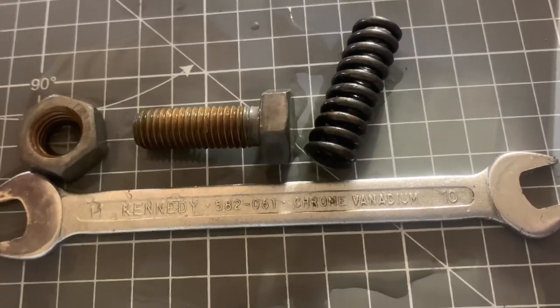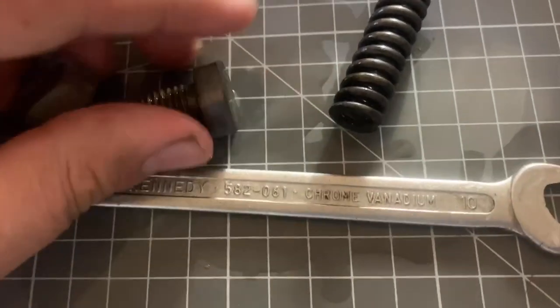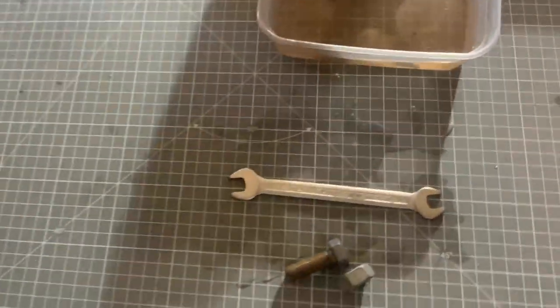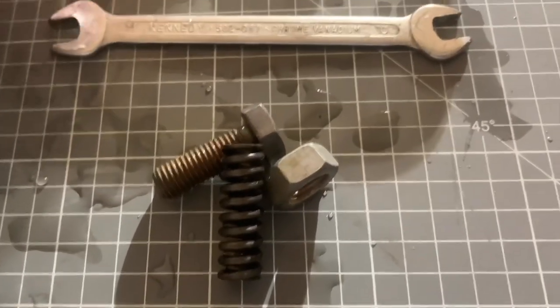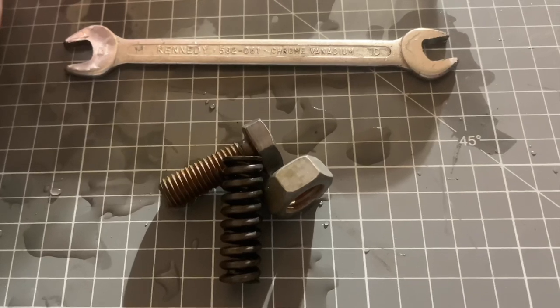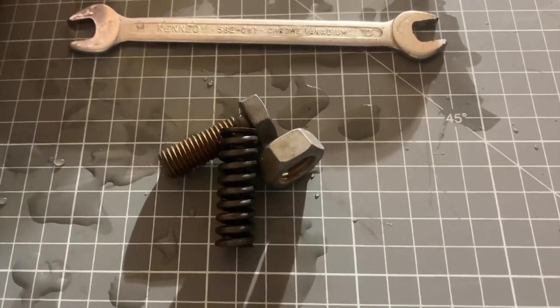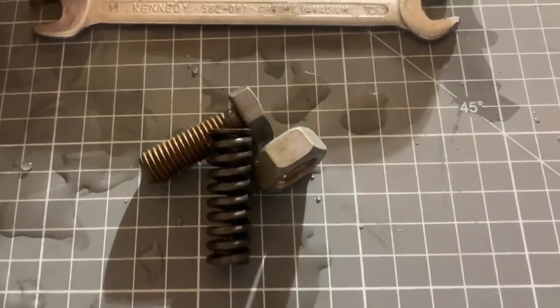What you want to do with these things now is just give them a swirl around in some water to neutralize all the acid, and then you're done and ready to go. So that's it, guys — that's how you remove galvanization from steel. I'd like to thank you all for watching. If you liked the video, please like, comment and subscribe, and I'll see you next time. Bye!